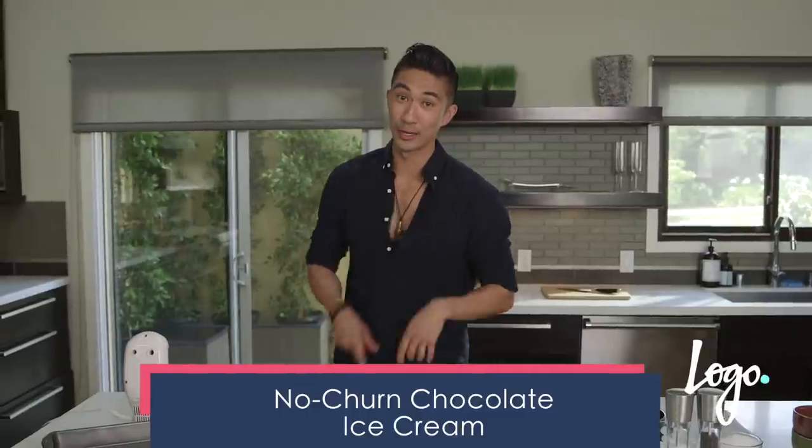Now using the whipped cream that I just made, I'm gonna show you guys how to make an awesome no-churn chocolate ice cream. No-churn — you heard me.